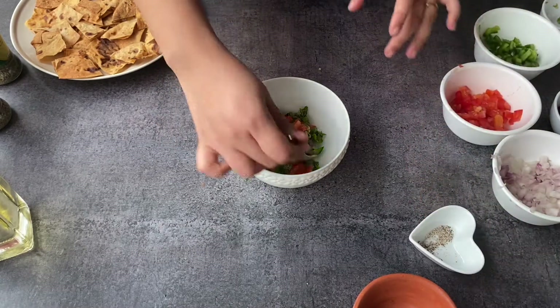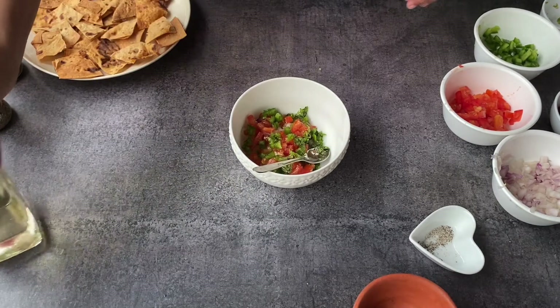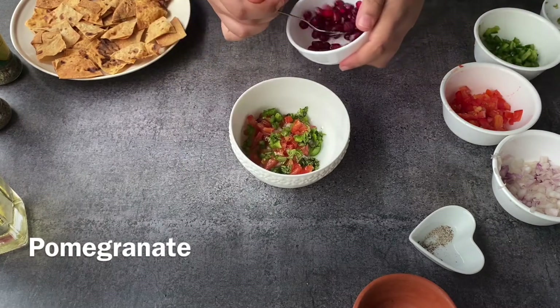If you want, you can also add melted cheese on top. It's all about how you and your family like it and you can modify it according to your wishes.